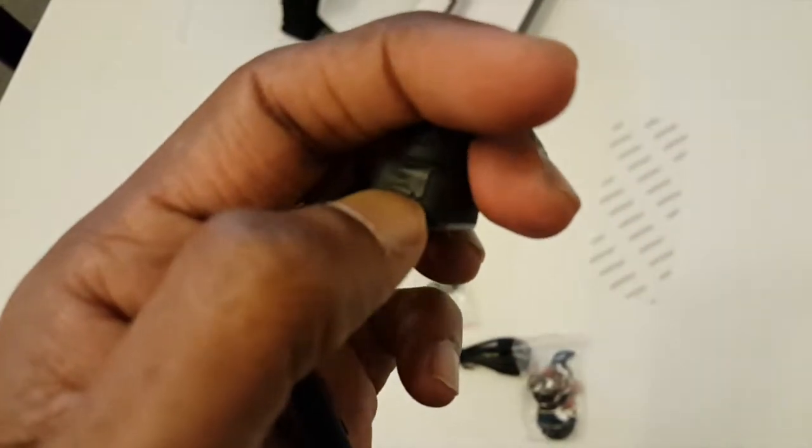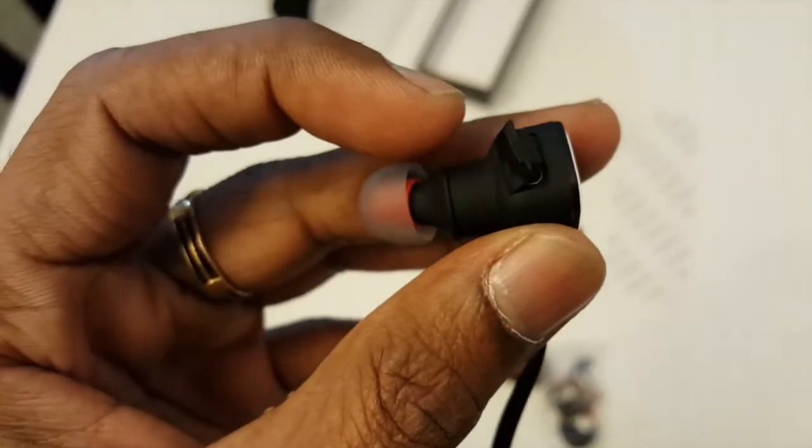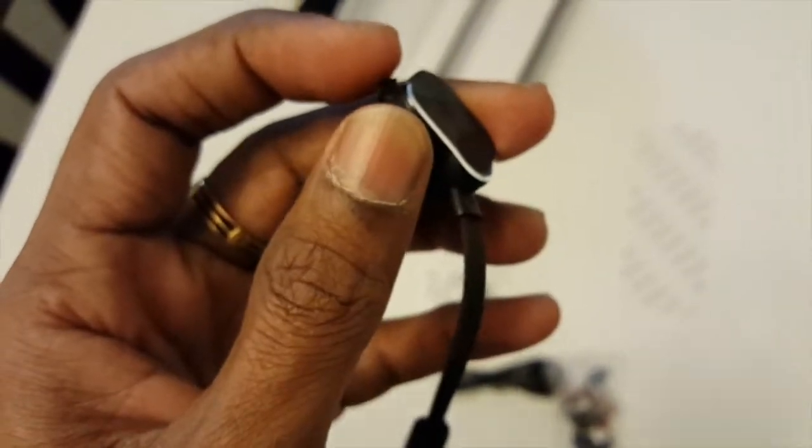So that's the input port to charge it. Thanks for watching, I hope you have a great time, thank you.